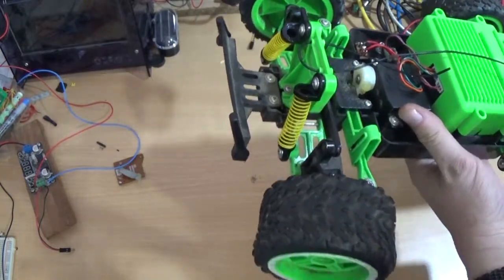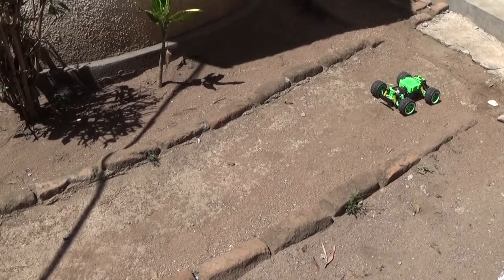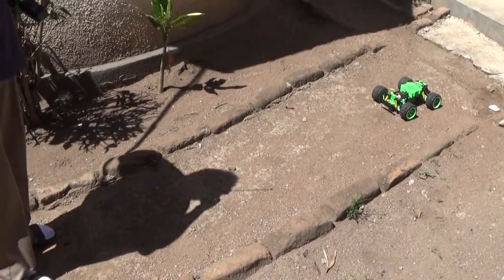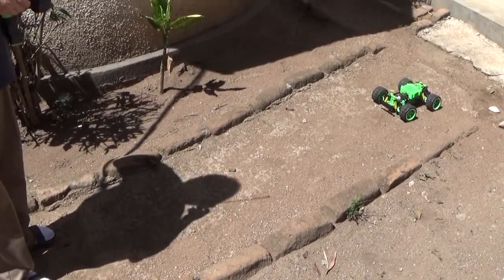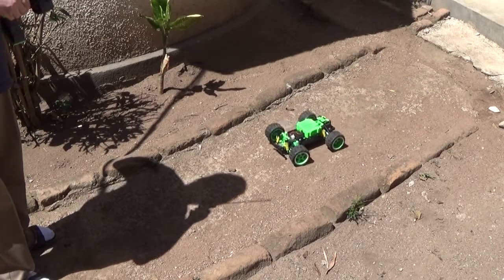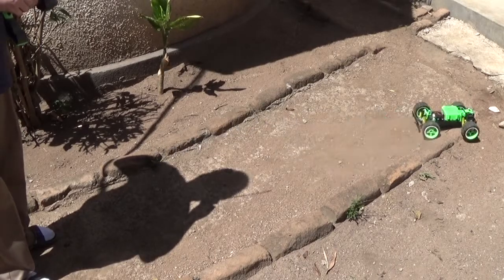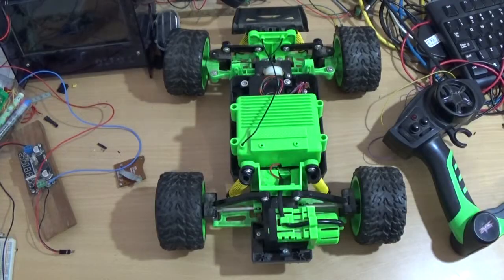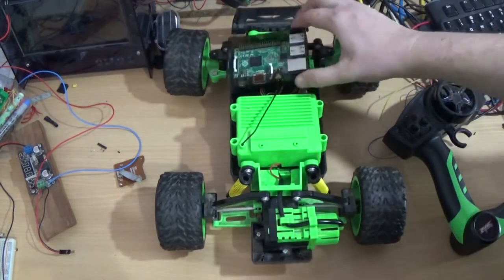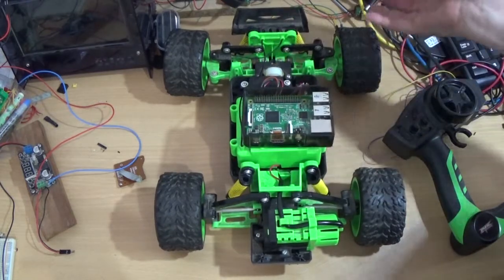So let's find out. It turns on. Whoa, that's awesome! Ever since I've had a Raspberry Pi, I've been wanting to have it move this robot or car.